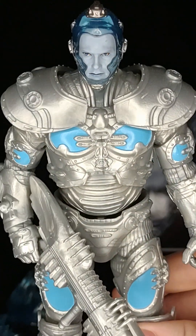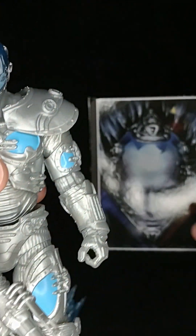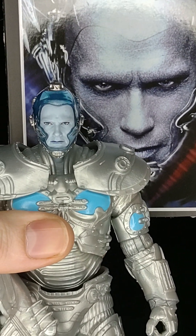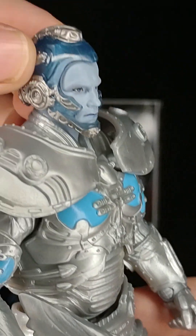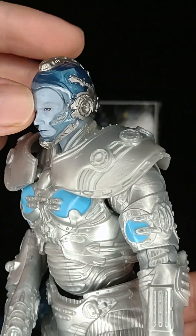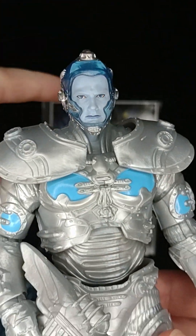Look at the Freeze — that looks very close to Arnold. Look at the picture. This is very good, it's very close, I like it. It's very nice. He's got this clear plastic material on the top of his helmet. It looks very close to the movie.